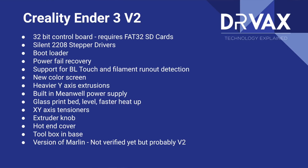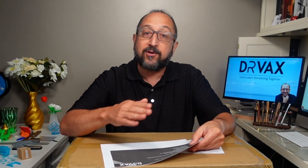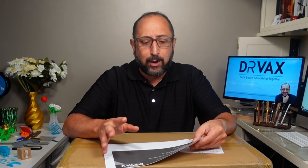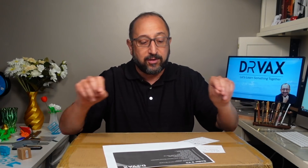It has a new color screen, a heavier Y-axis rail for fewer print artifacts, and a built-in power supply underneath — a safer design using a Meanwell branded power supply. It uses a glass bed, which will almost completely eliminate the warping issues common with the Ender 3 line. It also has XY-axis tensioning rods so you can control belt tension, and the hot end has a cover — probably a safety feature, though it may make it a little harder to work on.